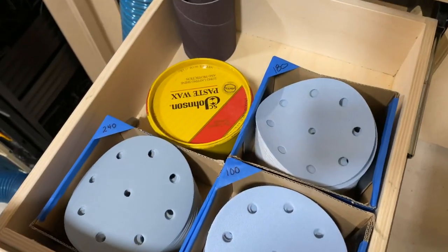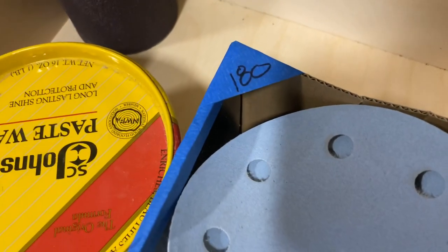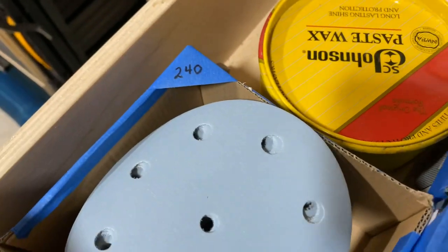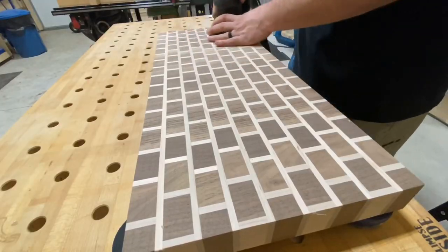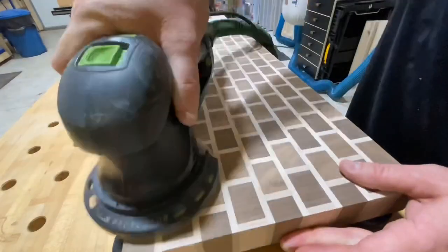Man, that brick pattern is really looking great. Now it's time to finish sanding it. We're going to go from 180 to 240 using the random orbit sander. Take your time here and everything will go just great. This is really turning out to be a beautiful piece.